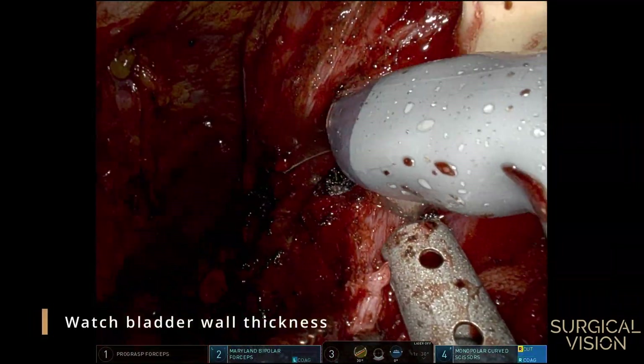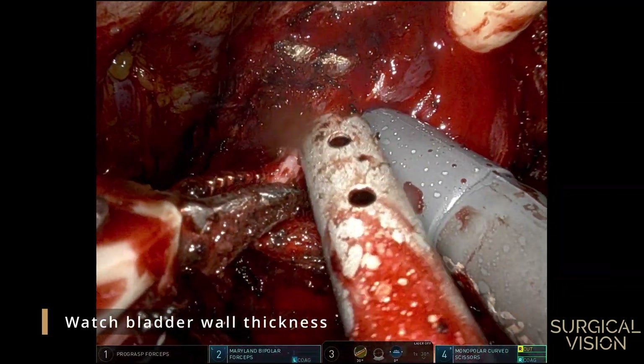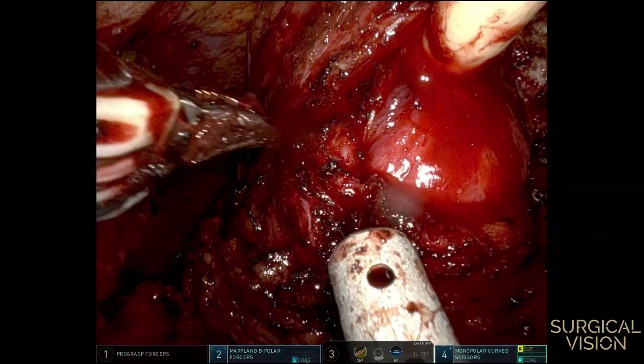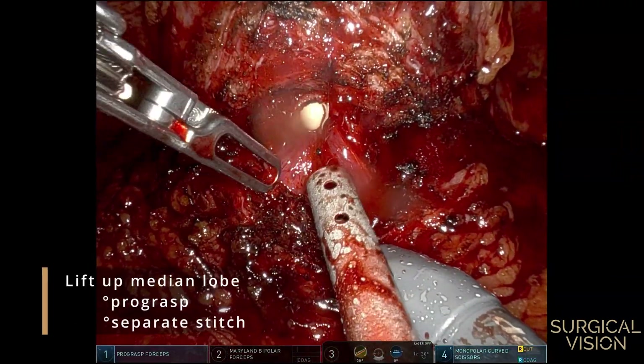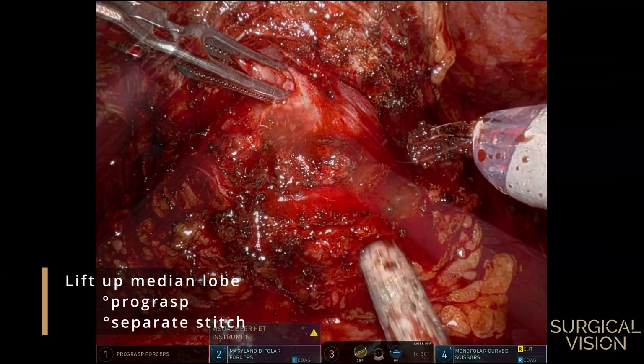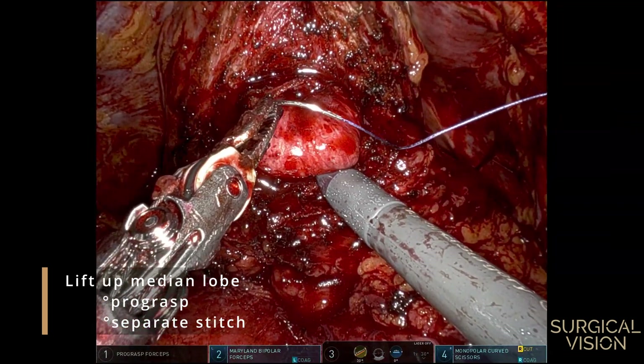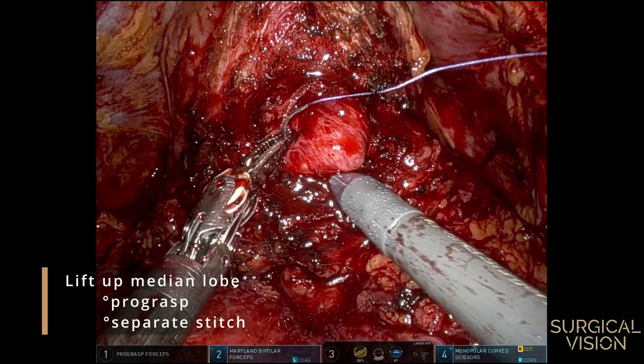You can estimate the bladder wall thickness by pushing the inside upwards. You can lift the median lobe with a pro grasp, or when it's too big, with a separate stitch. If you use a stitch, make sure to take a big bite, otherwise the mucosa will rupture causing bothersome bleeding.